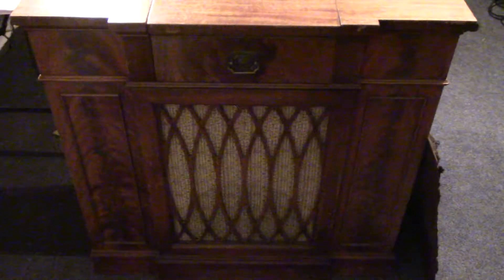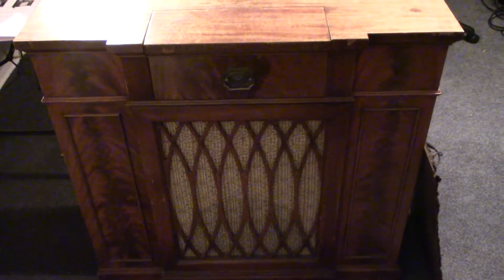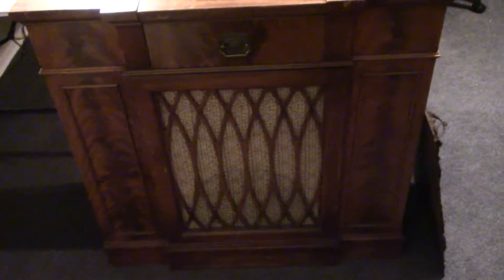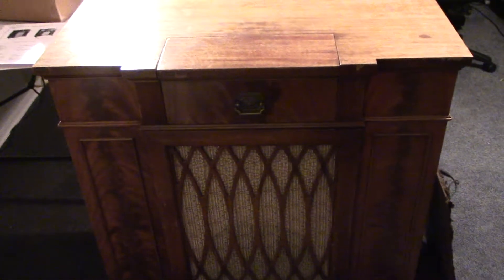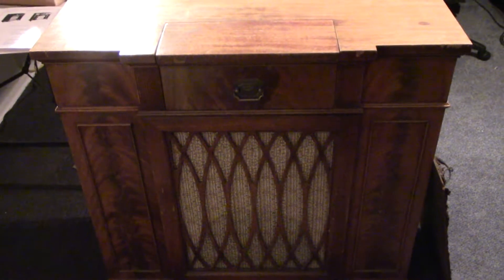I wanted to make a new video of this radio I'm going to start working on. It's a Filco 40-1274 and it's in really good shape. I got it from a guy that I work with — we work in the same building. The grill cloth is in real good shape, it's a bit faded.